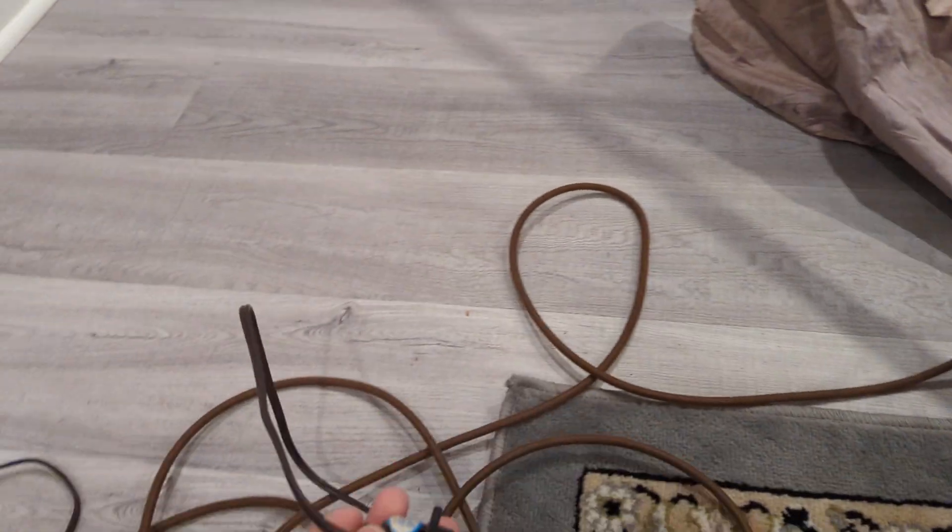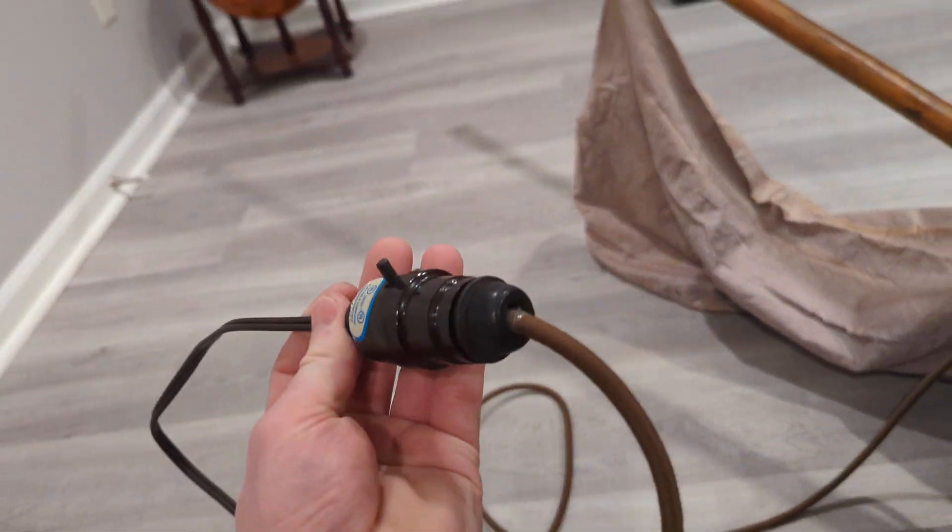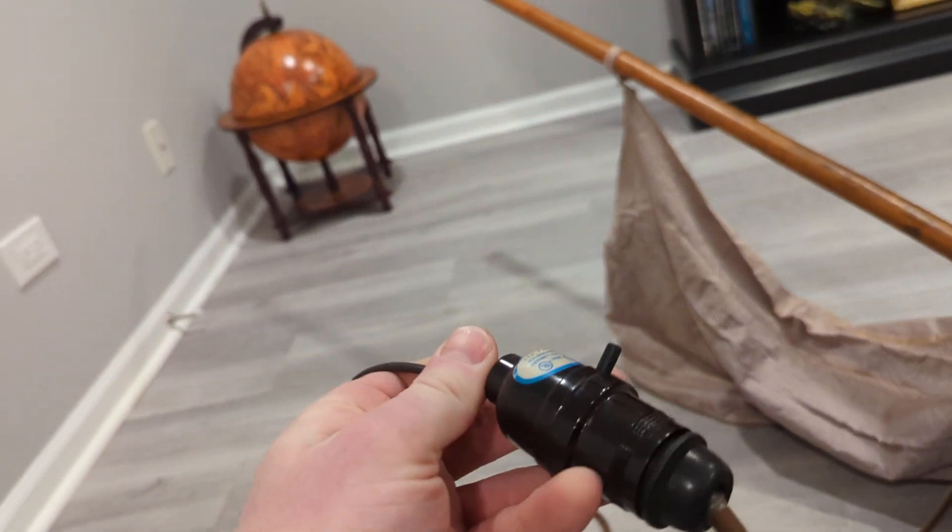In order to use this, Kyle has always used it with one of those light bulb adapters, which works, but I've been connecting it to this, which gives me a separate switch and also a little bit of a cord extension.